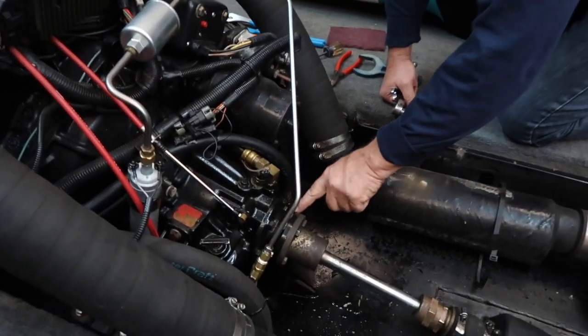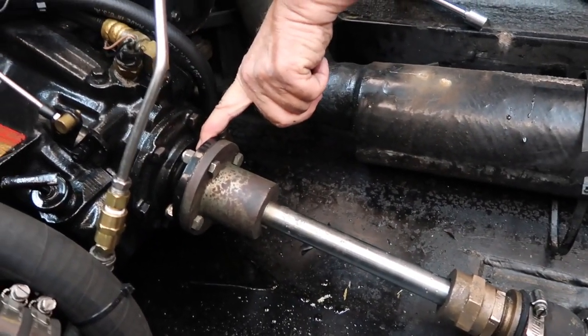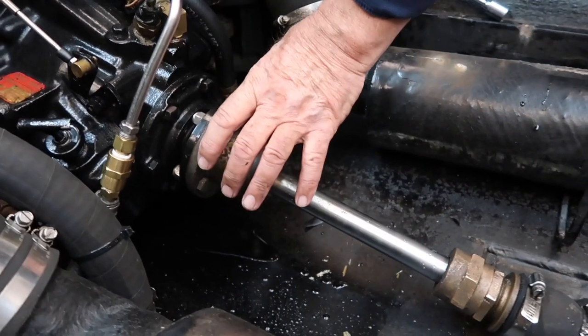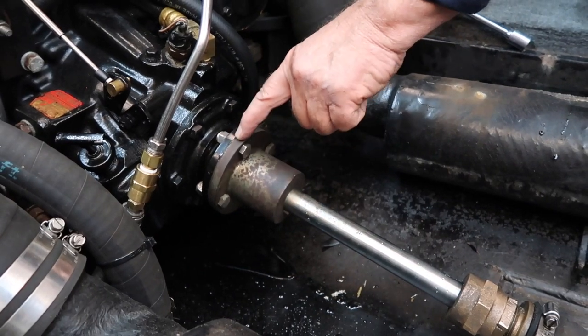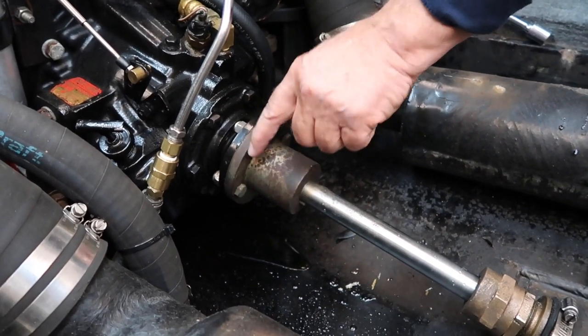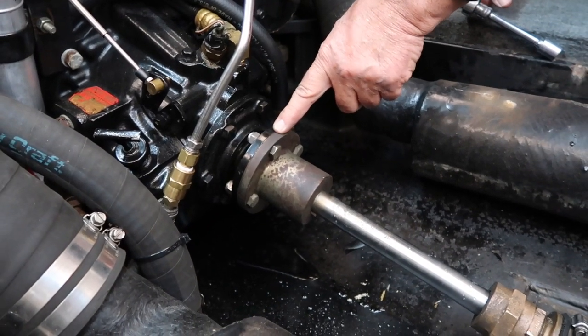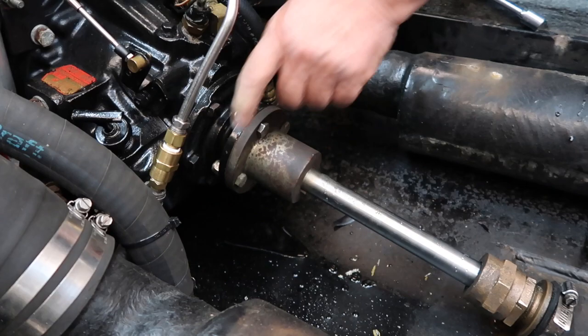We're going to take these four bolts out that hold the shaft coupler to the transmission coupler, slide this back, then slide them back together again just like we're going to bolt them up, and check with our three-thousandths of an inch feeler gauge between the two couplers. If it's tight all the way around, we're perfectly aligned. We'll check it out as soon as I get these bolts out.